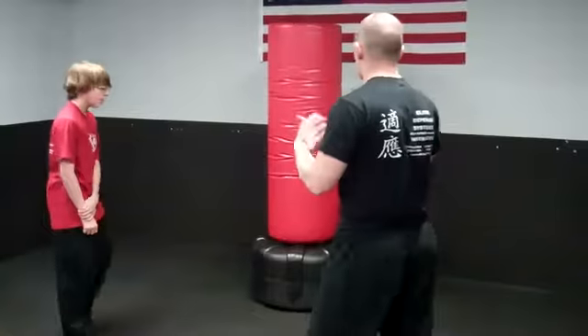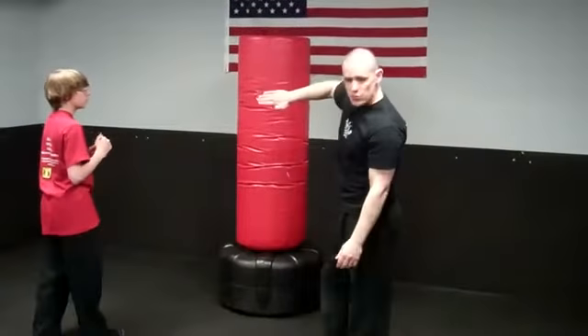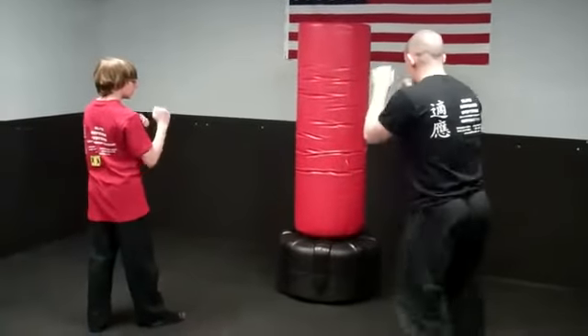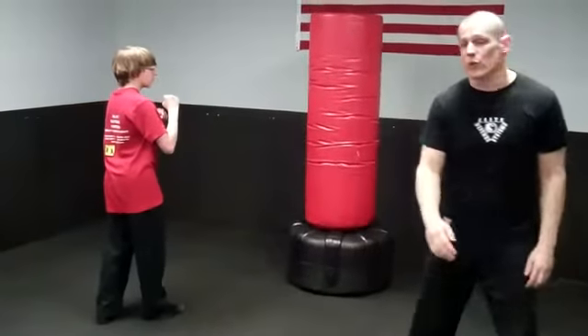The next one we're going to do is what's called a front kick. For the front kick, you stand right in front of the target. This is where our foot was for a side kick — and this is how the foot goes for the front kick. We're just going to go ahead and do three or four.